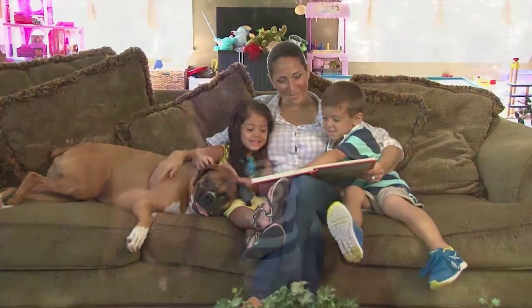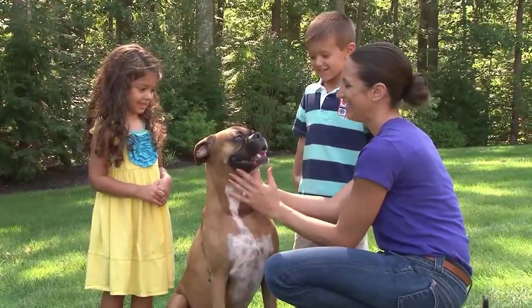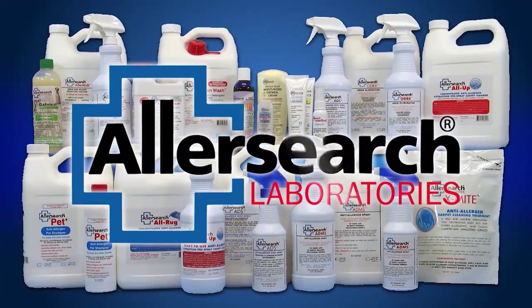Pets bring a lot of love into your home. They can also trigger your worst allergies or asthma. Let your dog be your best friend again with help from products by AllerSearch Labs.